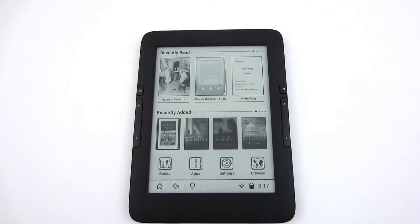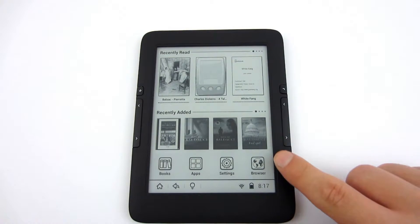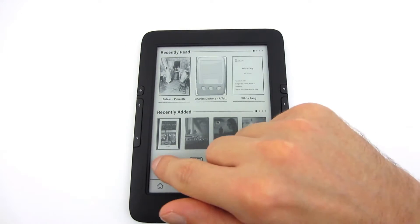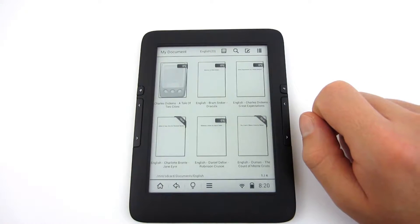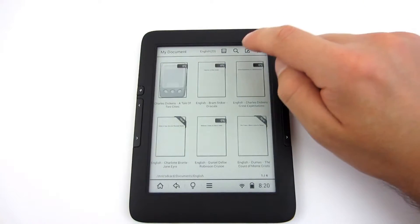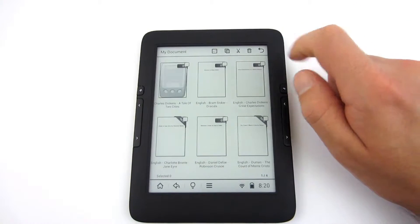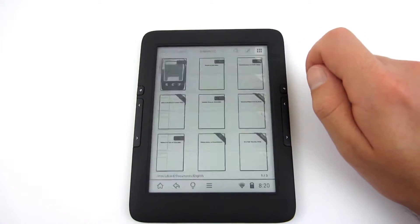After switching on the Icarus Illumina, the main page appears giving you access to most recently read books, recently added books, and shortcuts to Books, Applications, Settings, and Web Browser. After clicking on the Books icon, you have access to your documents divided into folders. You can sort them or search for a file, access the edit menu, and change display settings. With the reader you get a few free eBooks in several languages.